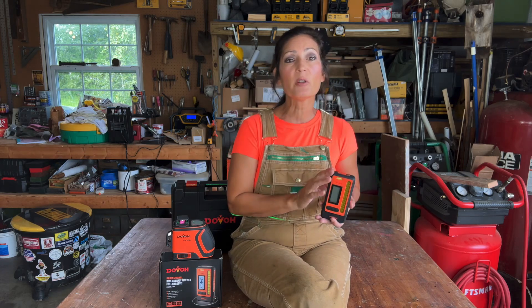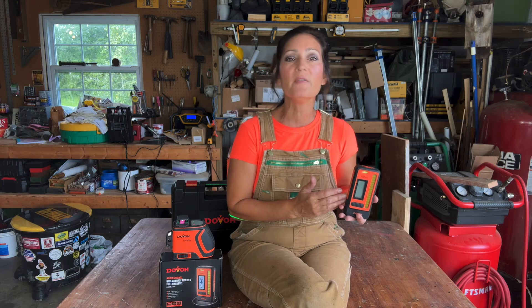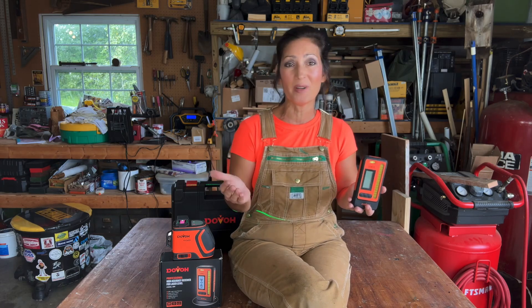The H3 360G is the model I'll be using to demonstrate this receiver. It's designed for outdoor use and works in direct sunlight. The range is up to 400 feet. First, I'm going to show you what's included in the box, go over the parts and key features, and show it in some outdoor situations.